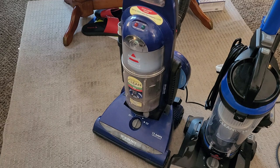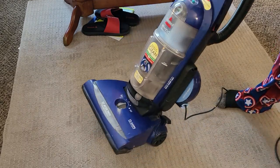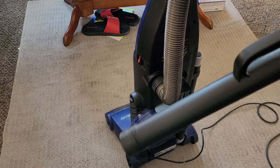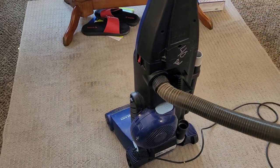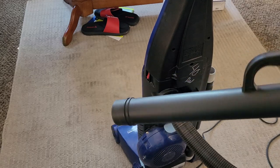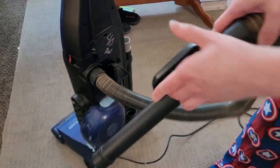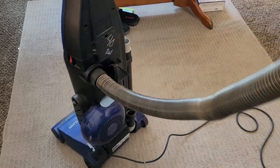Strangely enough, despite the hose appearing to be a lot shorter than the newer CleanViews, it actually has almost the same amount of reach. Unlike the newest Bissell CleanView where it can easily get up an entire 12 or 13-step flight of stairs, this machine comfortably gets up 10 stairs and can stretch to the 11th, but can't quite reach the top step. Realistically, if you're able to safely have the machine at the top of the stairs to get the top two steps, this machine can clear an entire flight of steps — pretty impressive considering how short the hose looks when stored.